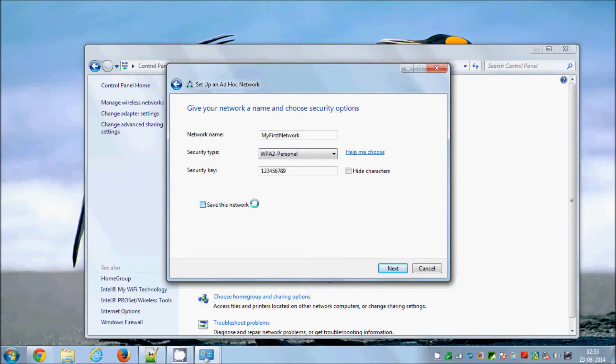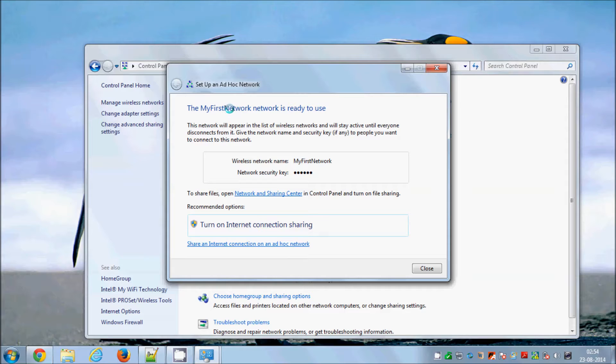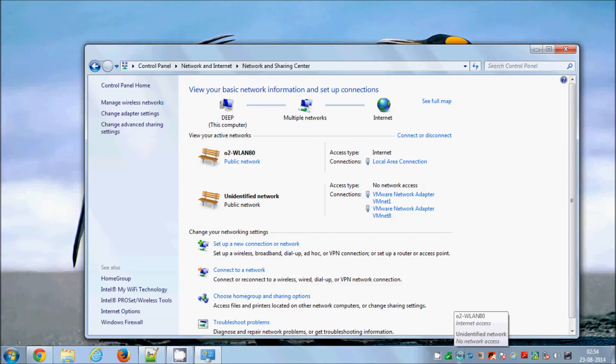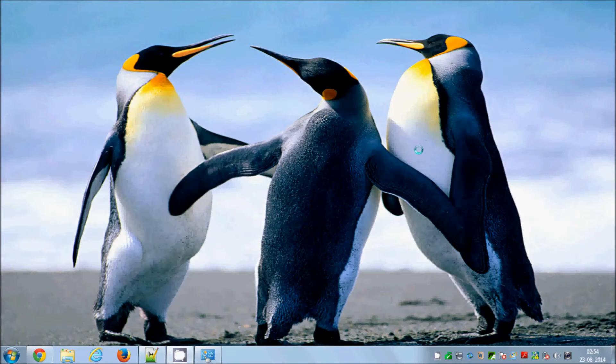If you want to save this network for further usage, click 'Save this network.' Then click Next, and this will set up a network called 'My First Network.' Just close it, and now when you look at the network symbol in the taskbar, you will see 'My First Network' waiting for users. You can connect your mobile or tablet using that network name and password.